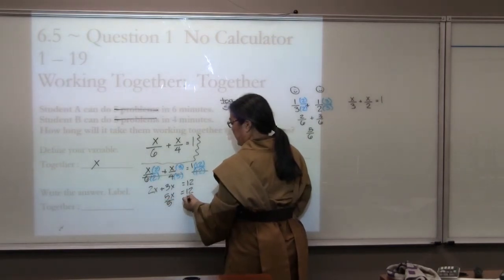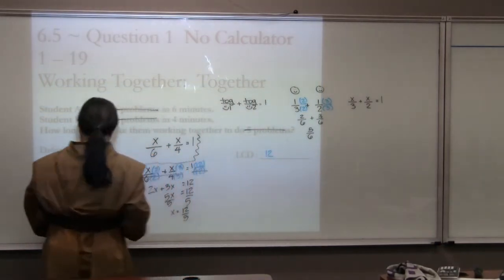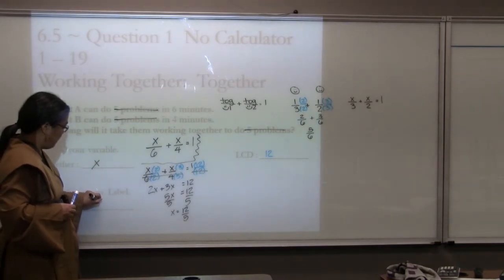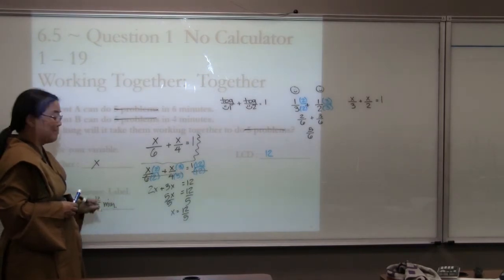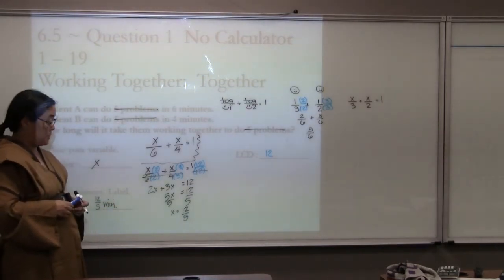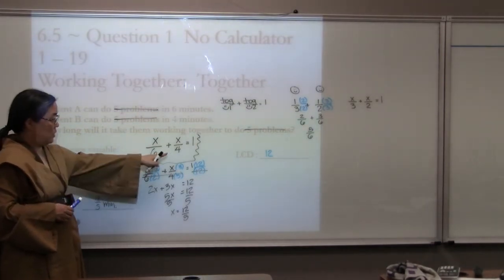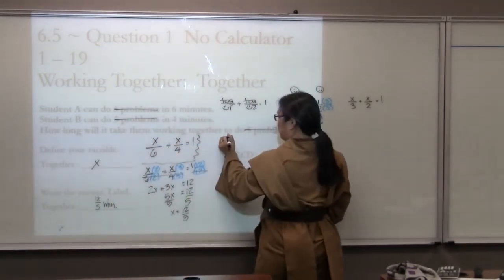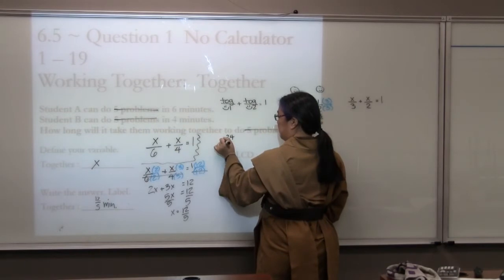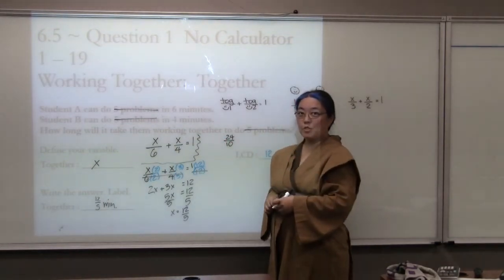Divide both sides by 5. Make sure to actually solve for x on the right-hand side, and write 12 over 5 and label it with minutes. There's a shortcut to solving this, but it doesn't include the work. It's a way of checking your answer — you could multiply the individual times, add them, and reduce, as a quick double-check.